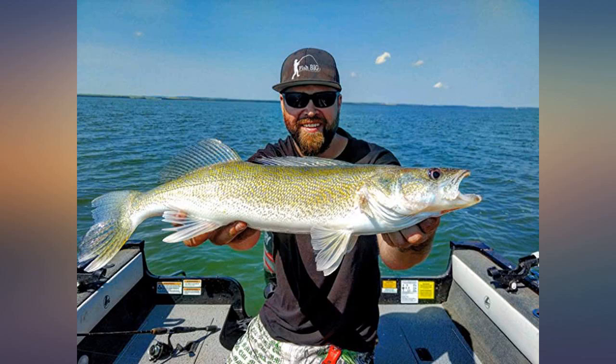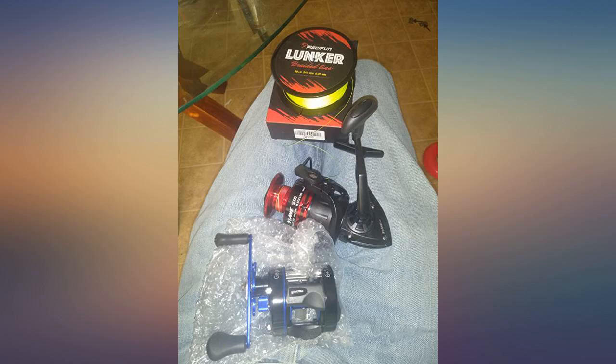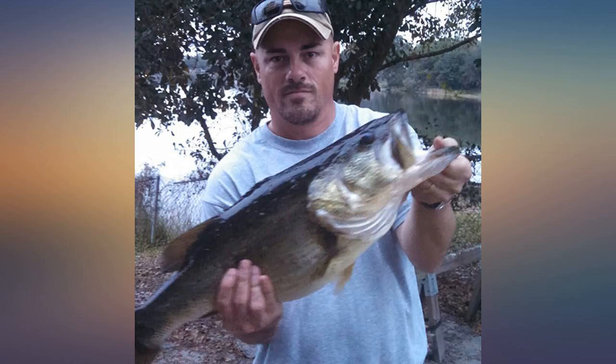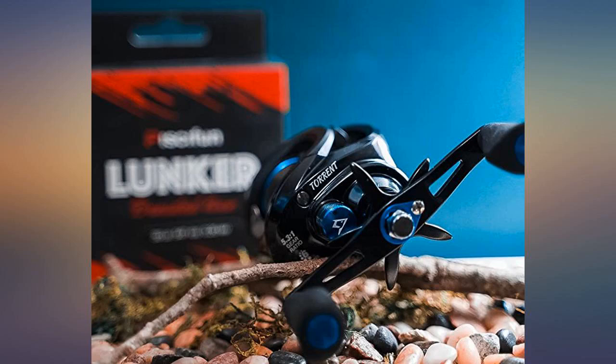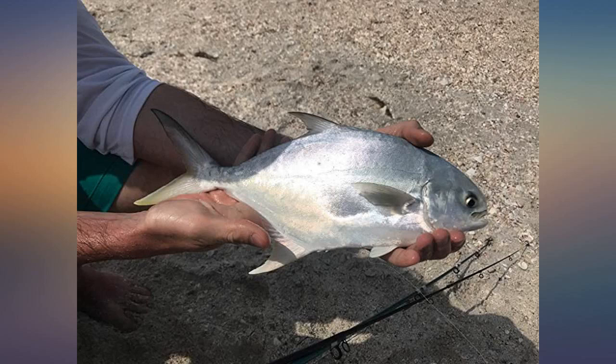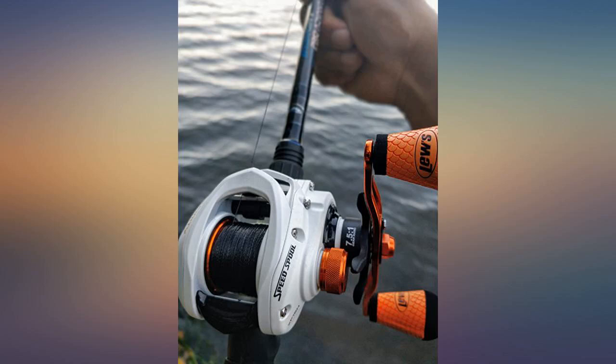Bought the 8-pound and 70-pound test — very happy with both. I use the 8-pound test on my ultralight rod and fish small streams for trout for some casting distance and strength. I recently used the 8-pound test in Florida and caught several permit and pompano in the surf with my ultralight — stood up to the test. No complaints with the 70-pound test either.